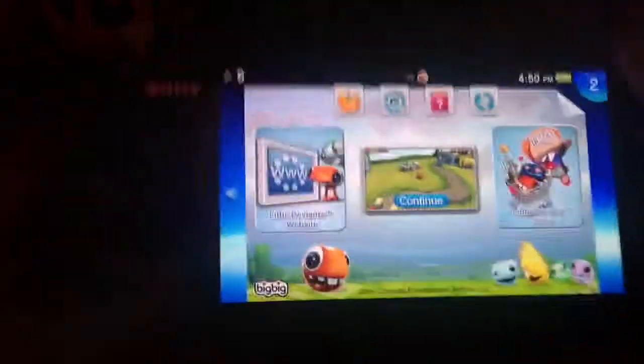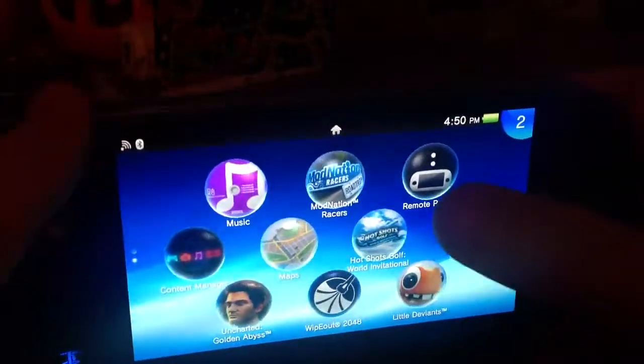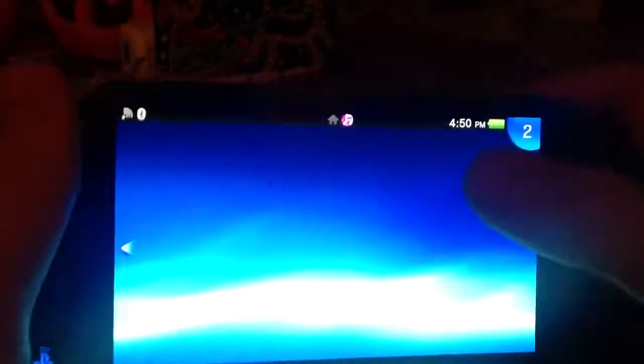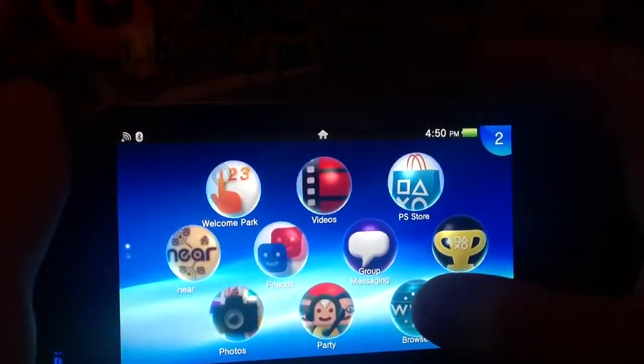So yeah, that's pretty much it about the PS Vita. I don't have any music, I don't have to pay for this stuff — it's just kind of dumb, but whatever. Goodbye, and see you later.